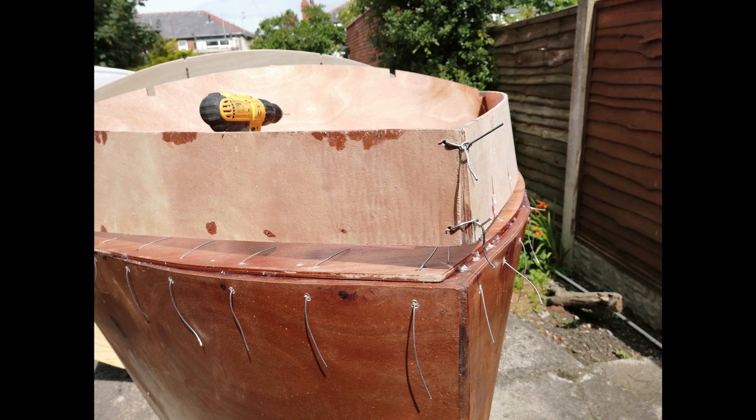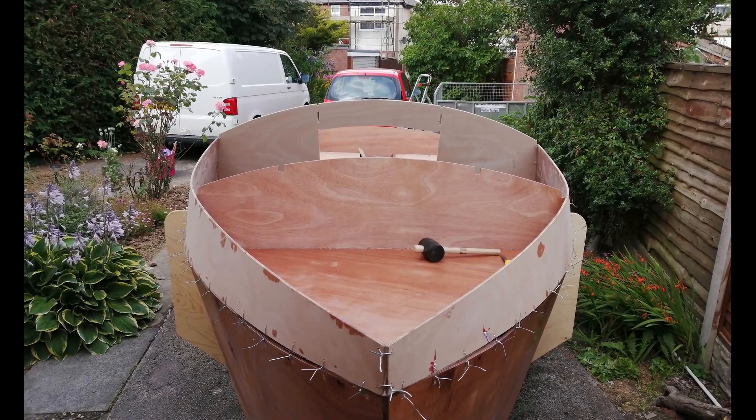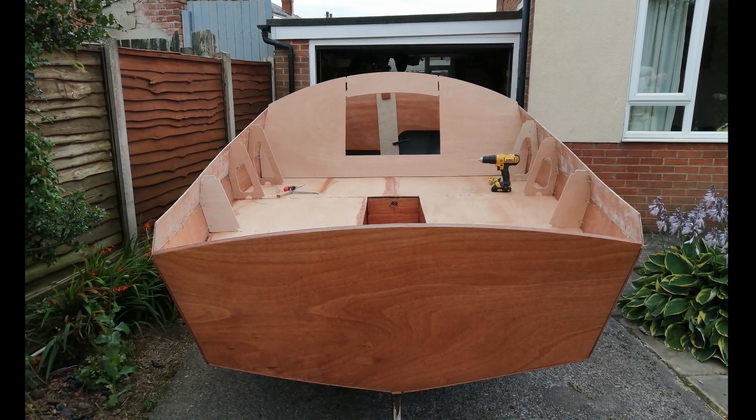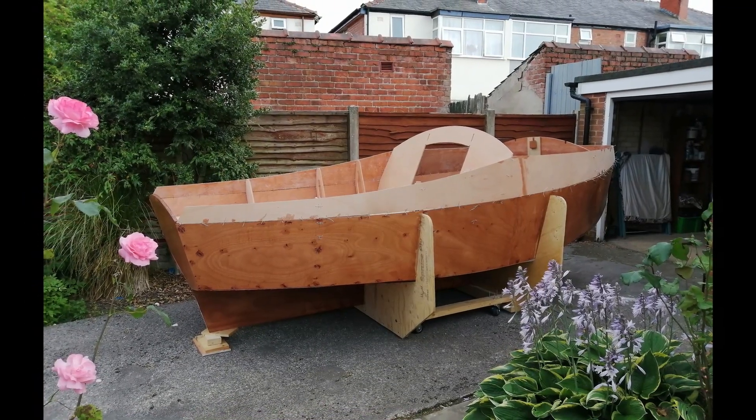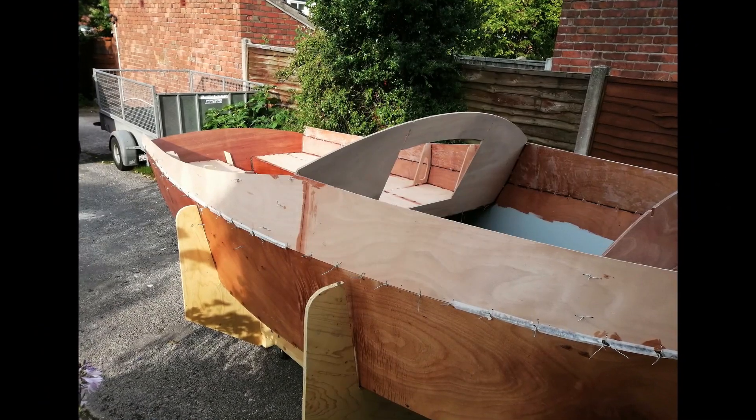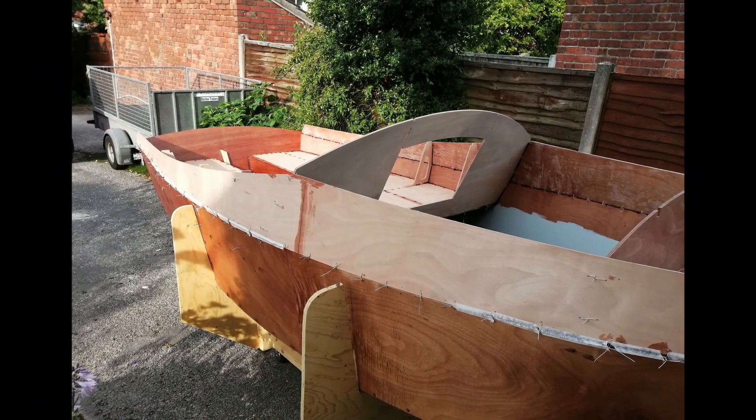Not everything fitted perfectly at this point, so there was a lot of adjustment involved and standing back to check how everything looked. Here you can see I applied some tape to the sides of the boat to prevent epoxy resin running down the sides through the bigger gaps.